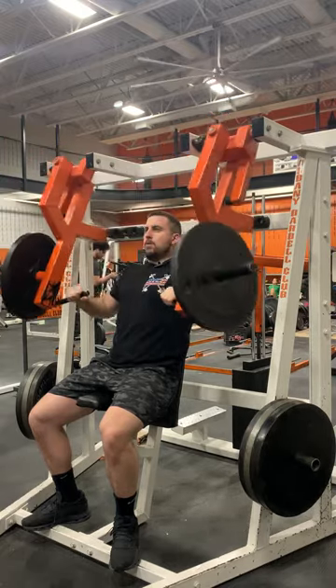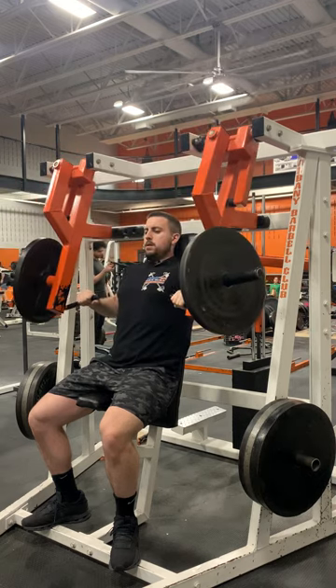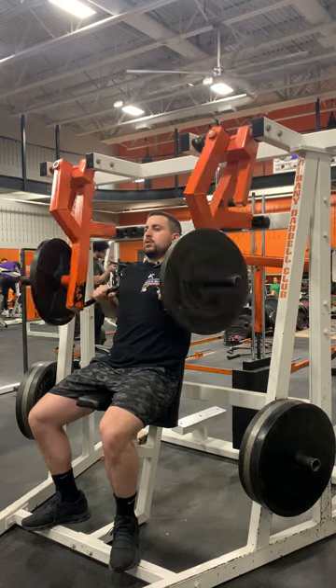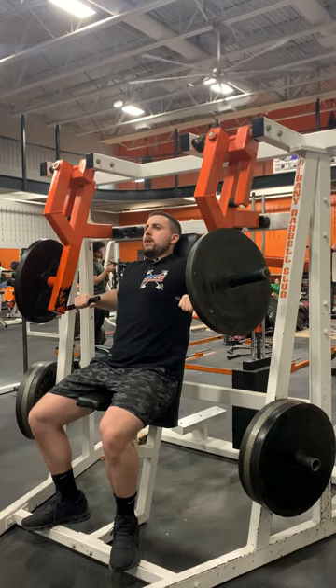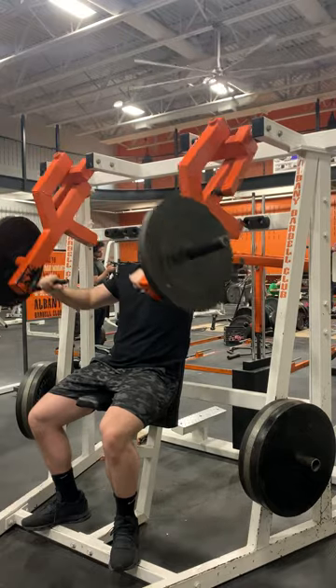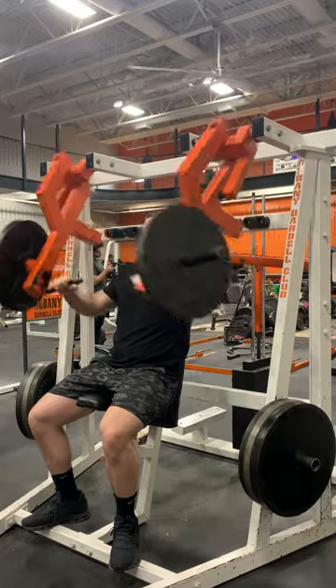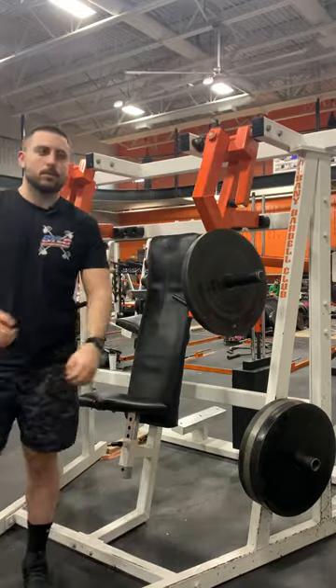You're going to feel this in your upper chest, positioned towards the middle of your chest. This is a different machine just based on the converging factor — a traditional press would be straight out, but since you are bringing the handles towards the middle, it gives you that nice squeeze towards the middle of your chest.